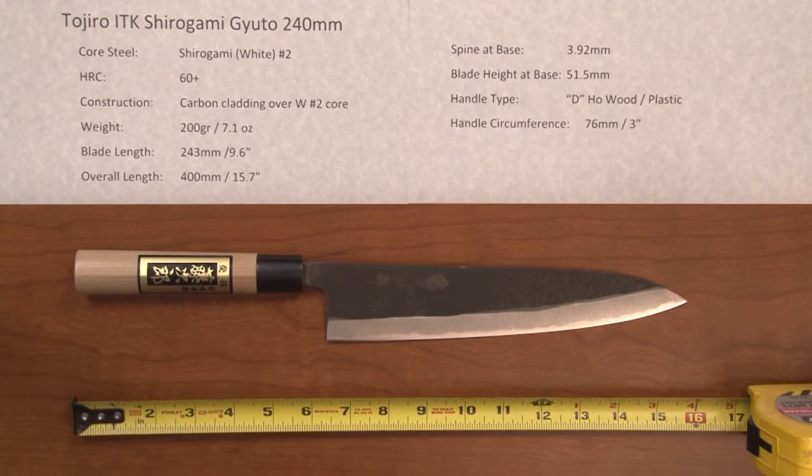Steve Gamache with another Chef Knives to Go quick look video, this time on the Tojiro ITK Shirogami Gyuto 240 millimeter.